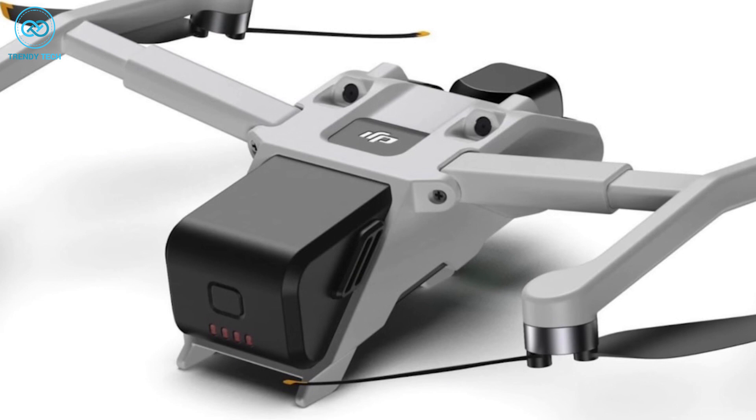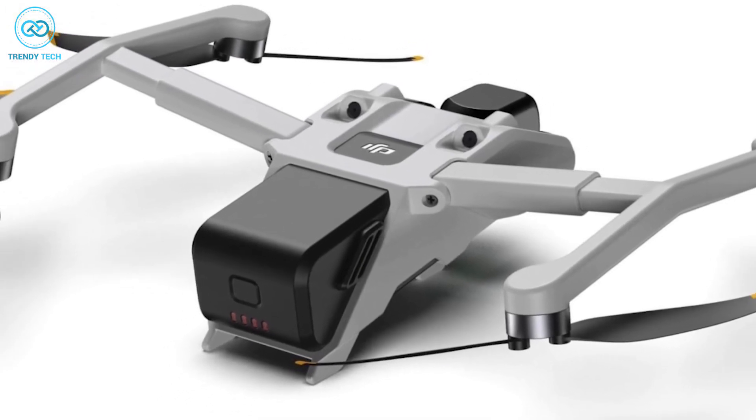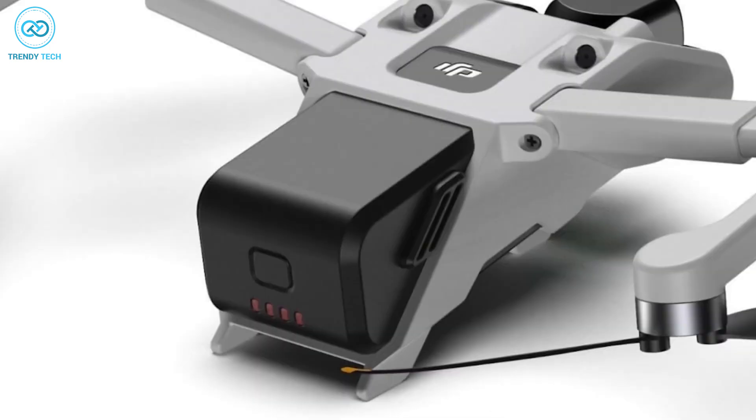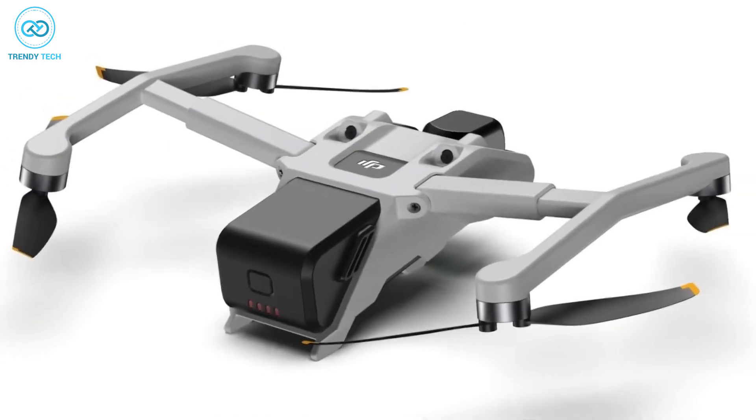The illustration depicts a drone identified as the DJI Mini 4, with its arms extended outward. The proposed design features arms that can both fall downward and extend outward, positioning the propellers further away from the drone's body.